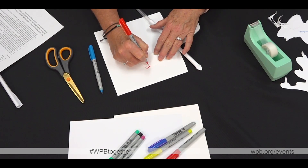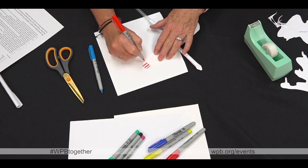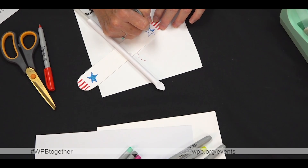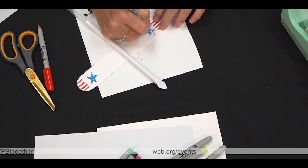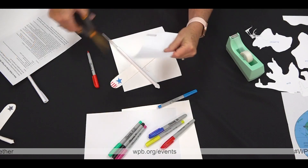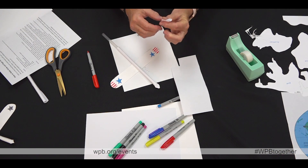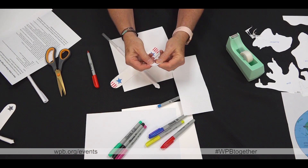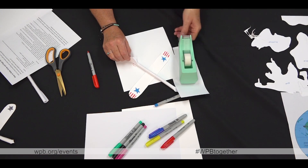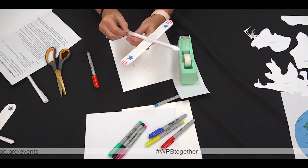You can decorate the wings by using your marker to add details like stars or stripes. Cut out a square shape for the tail, about an inch by an inch. Fold it in half to make a triangle and tape one half of the triangle to the tail end of the plane, leaving the other half upright so it looks like a tail fin.